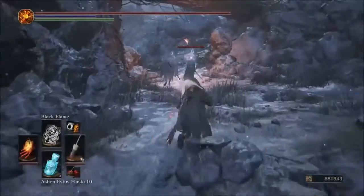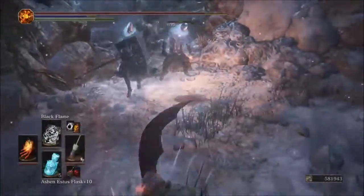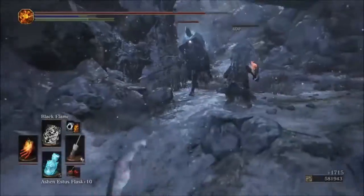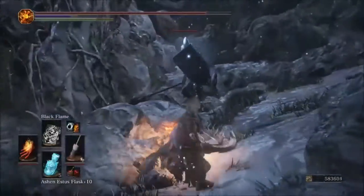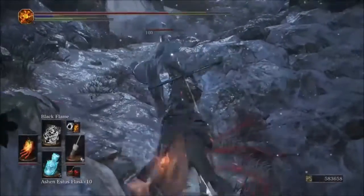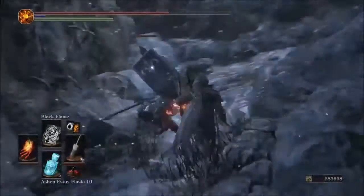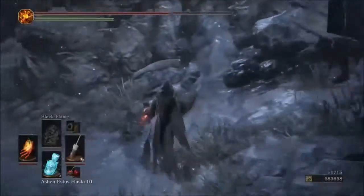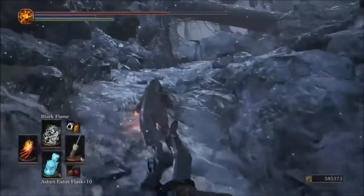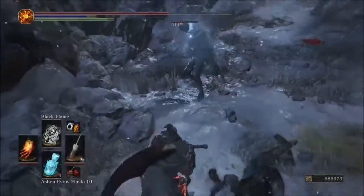Black Flame is like Combustion but black. Watch this — with the Parting first: 644 damage. That hits harder than Great Combustion with the Parting. The strongest combination is Parting Flame with Black Flame, hitting for 644.